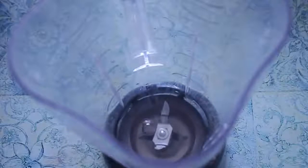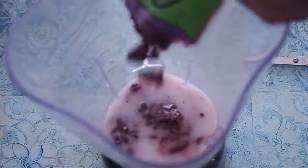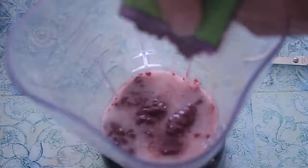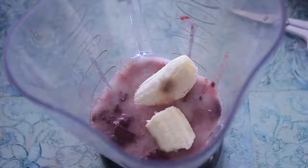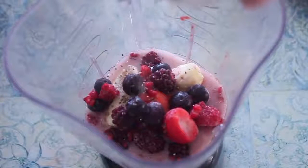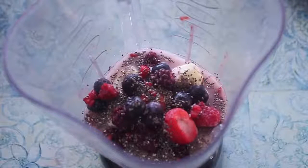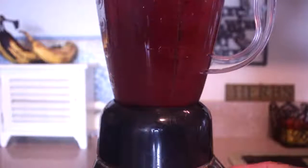I use the acai puree and I use two packages. In my blender I'll put some coconut water and some coconut milk, then a couple packets of the acai berry blend, a couple of bananas, some berries, some chia seeds, and some coconut flakes. Then I put that to mix on high speed for a couple of seconds.